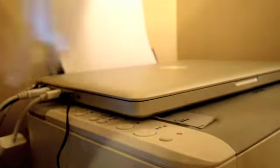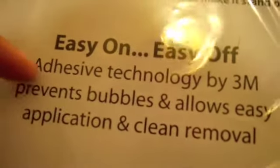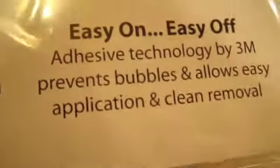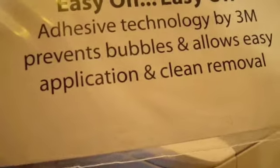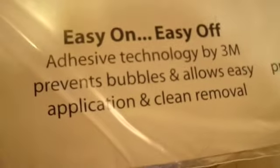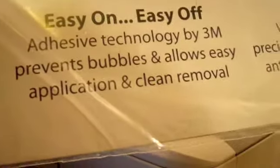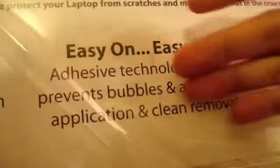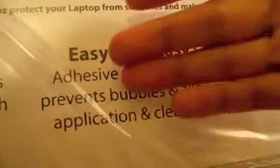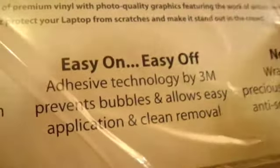The easy-in and easy-off feature is a really good thing for wraps. Before I got this product, I wasn't too sure — if I was going to do this as a review unit, how easy would it be to take off? So they've really made it clear for everyone to understand that once you've got the skin on, it's not going to be mission impossible to take it off.